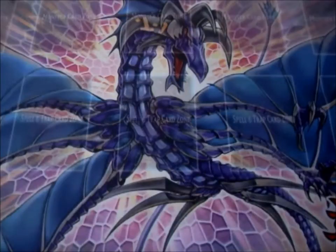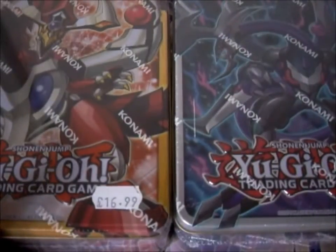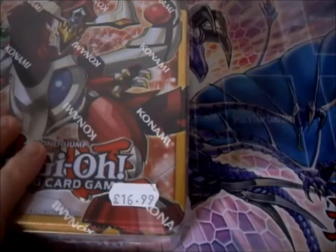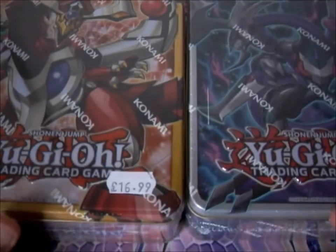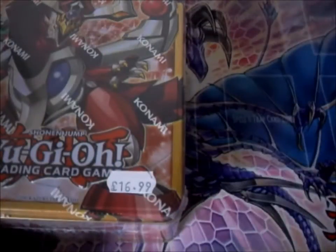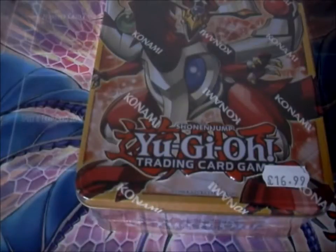The Mega Tins for 2016 have just been released. I have not one but both tins — Odd-Eyes Dragon and Dark Rebellion XYZ Dragon. I bought them both for $16.99, which is a reasonable price. These consist of three packs each, with 12 cards per pack, and each pack has a Rare, Super Rare, Ultra, and a Secret. The tins cover cards from Primal Origin all the way to Secrets of Eternity. I might have a chance of pulling Dante, which would be amazing.